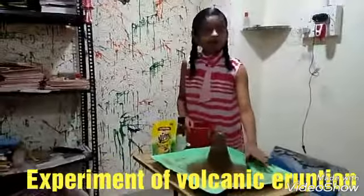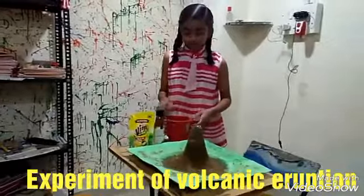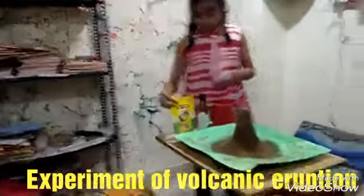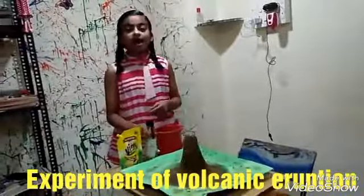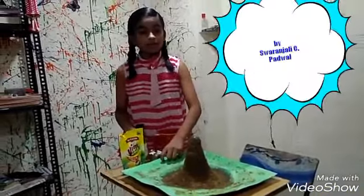I have prepared a model of volcanic mountain but it is still incomplete. For completing it, we will require some water, then the utensils washing liquid, some baking soda and vinegar, and the food color too.